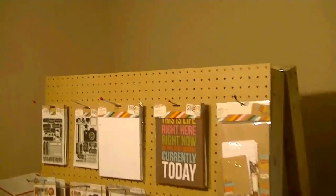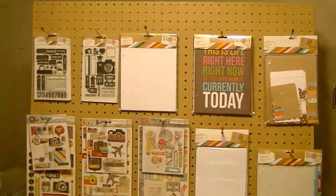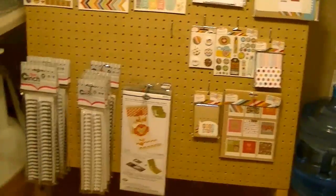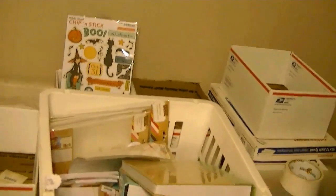I use the pegboard just to hang all my snap stuff on. These are the snap items that I have, or some of them, and then there are some six dies and cinch wires. Over here, this whole basket is full of snap items.